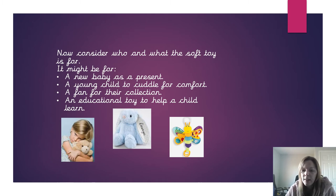It could be, for example, if you have a Pikachu soft toy, you might collect lots of different Pokémon soft toys. Or it could be an educational toy to help children learn.